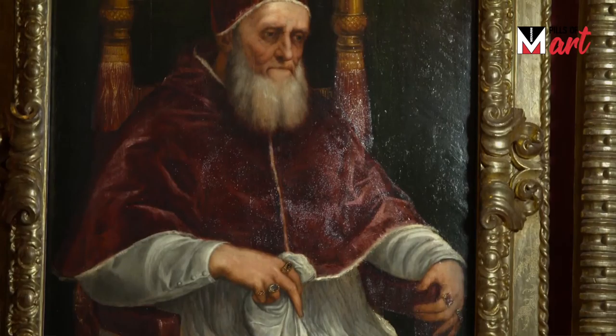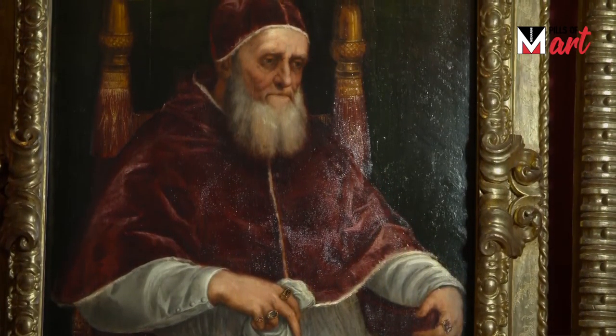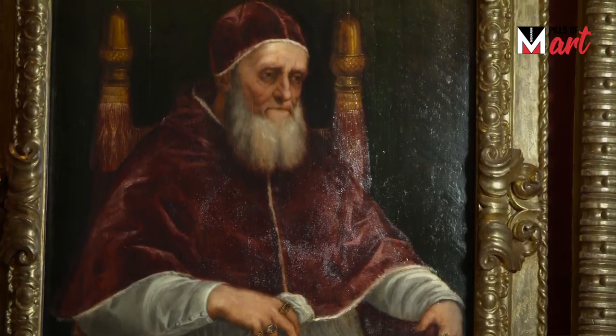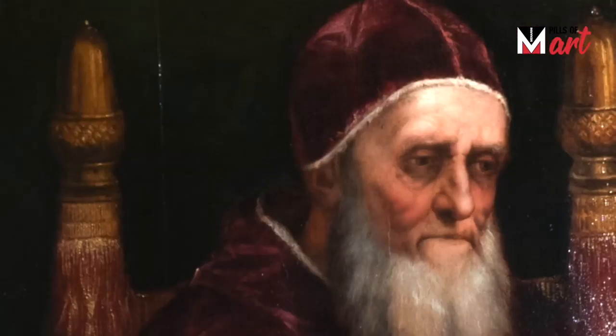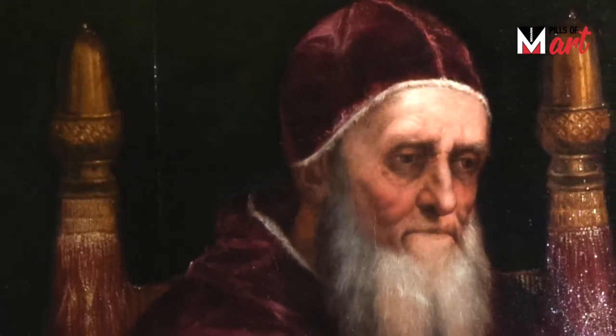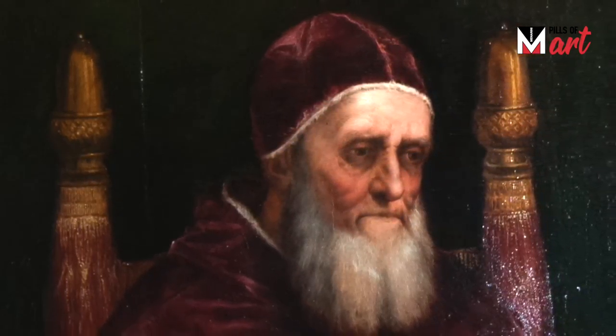The work was copied on behalf of the Della Rovere family, the descendants of Pope Julius II. The chair on which the Pope is sitting, as you can see, has terminals — two acorns — the fruit of the oak tree that was part of the emblem of the Della Rovere family.